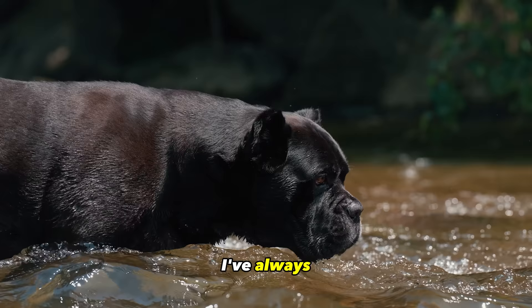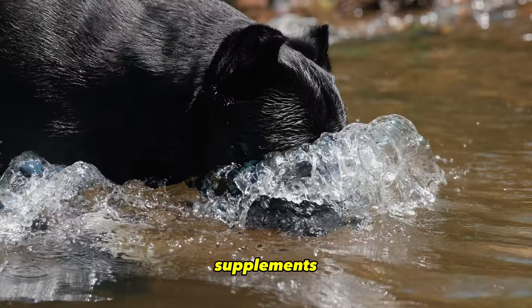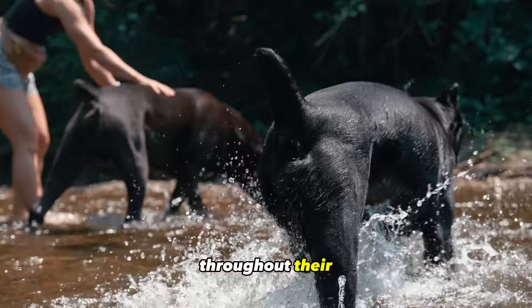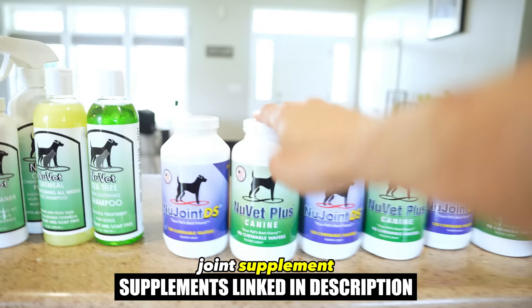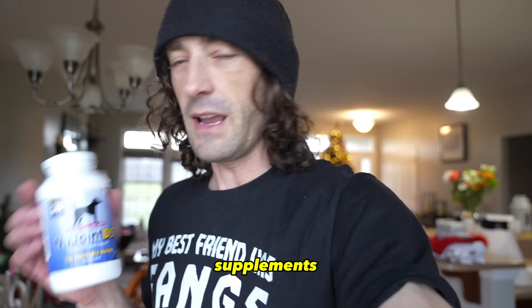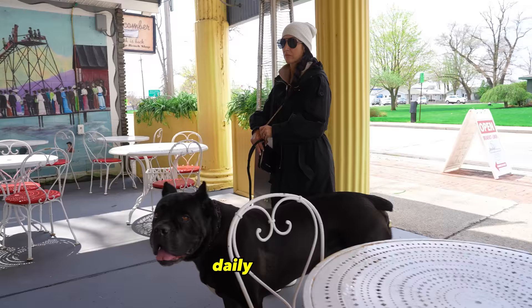Supplements for your Cane Corso puppy. Supplementation is something I've always felt was needed as a safety net with my dogs. I feed them a nutritious whole food raw diet, but even then they can benefit from certain supplements. There are two supplements I have given my dogs throughout their entire life, including puppyhood: a well-formulated joint supplement and a well-formulated multivitamin. For joint supplements I suggest NuVet Joint, and for the multivitamin I suggest NuVet Plus. We have used both of these supplements daily for over six years now.